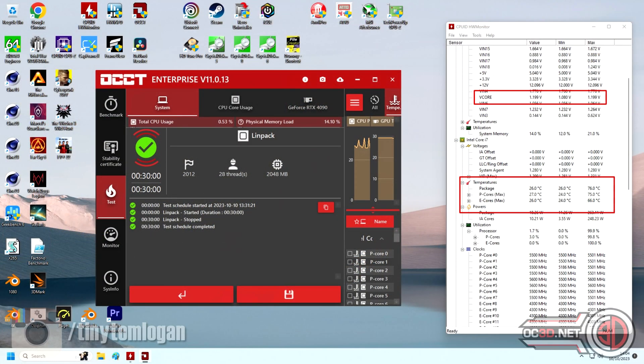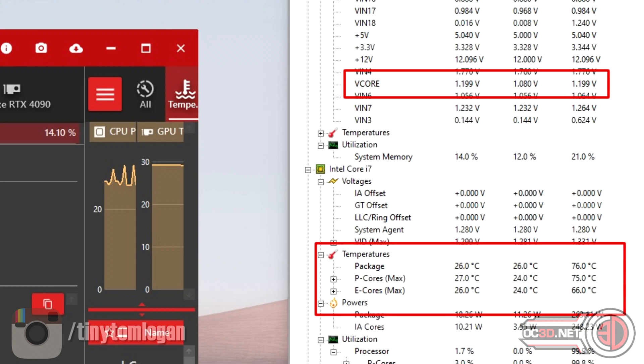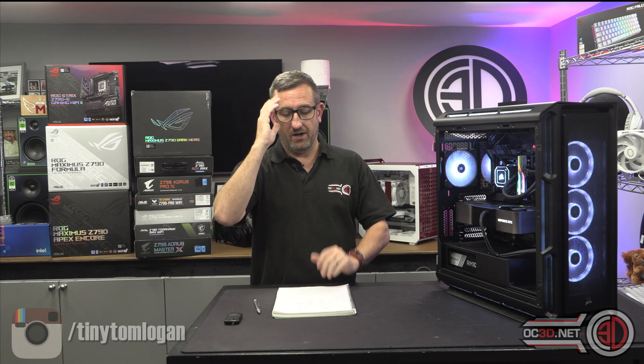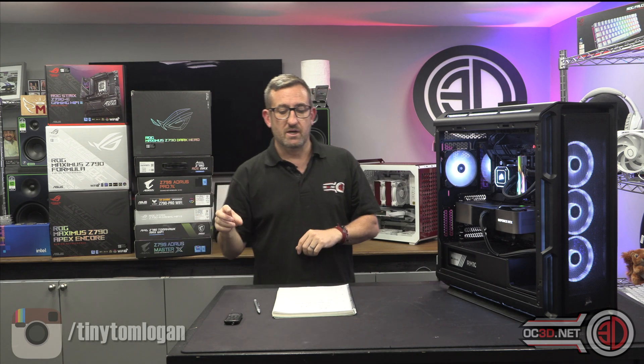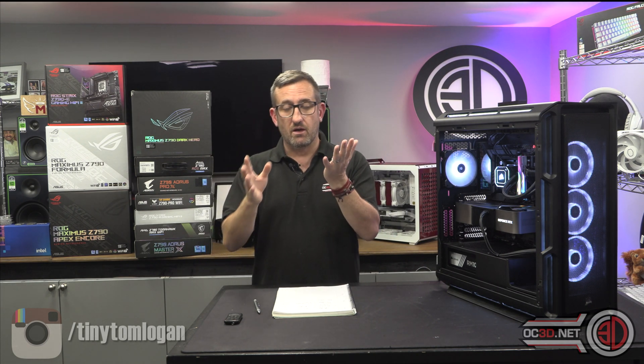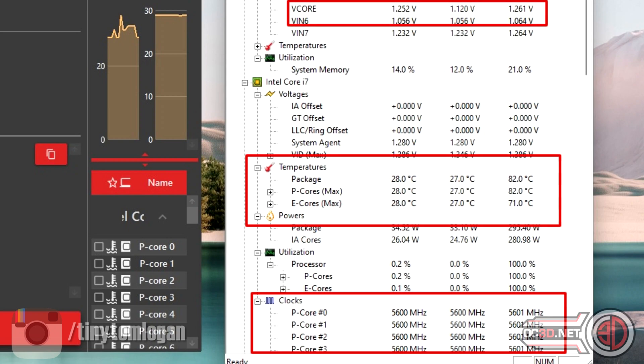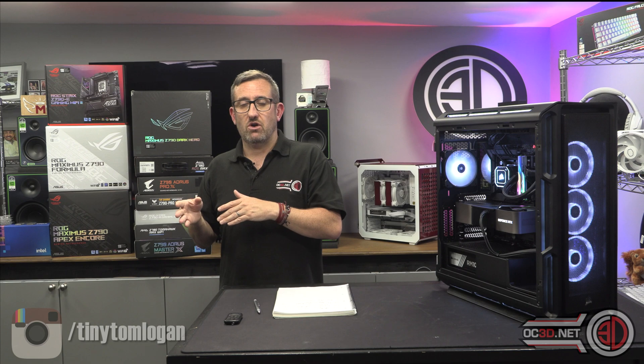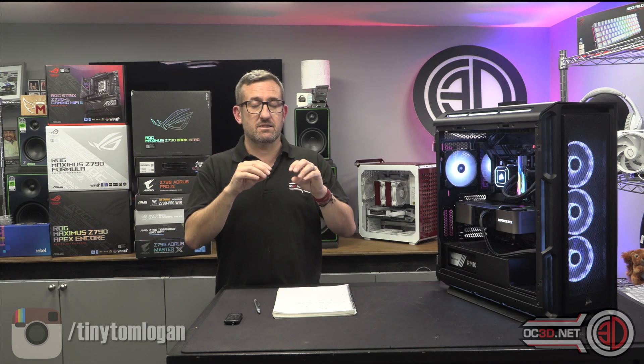The i7 undervolt brought it down from 1.41 to 1.2 volts for the majority of tests — 100% stable — at stock clock speeds of 5.5 GHz with occasional cores going up to 5.6. Then at 1.25 volts I could get all cores running at 5.6 GHz. So effectively I managed to overclock the i7 at lower volts than it was trying to run at stock.